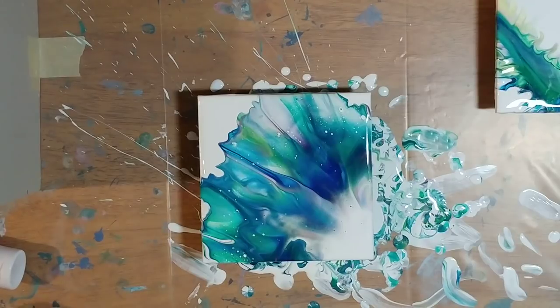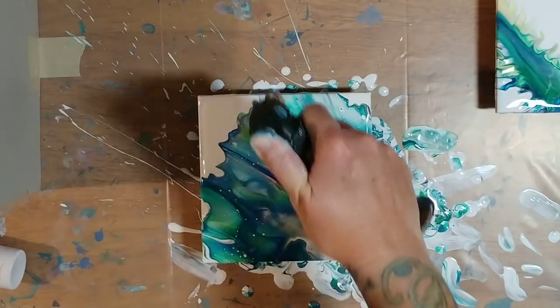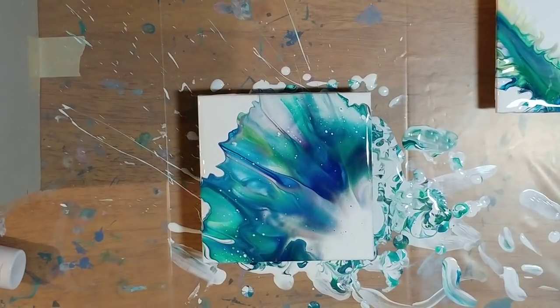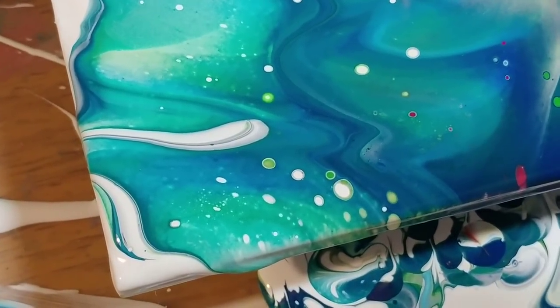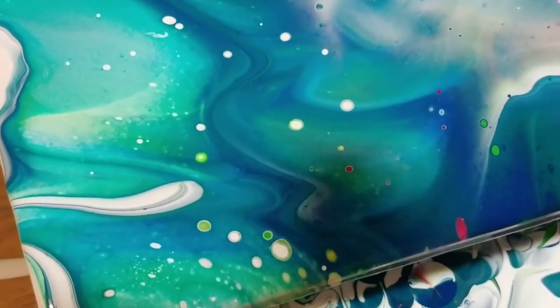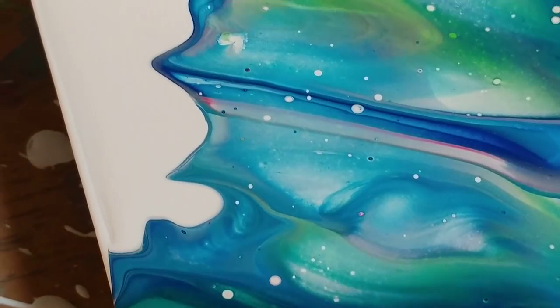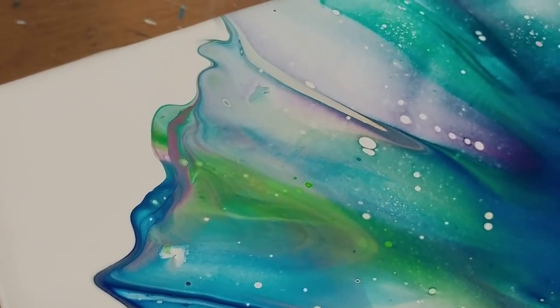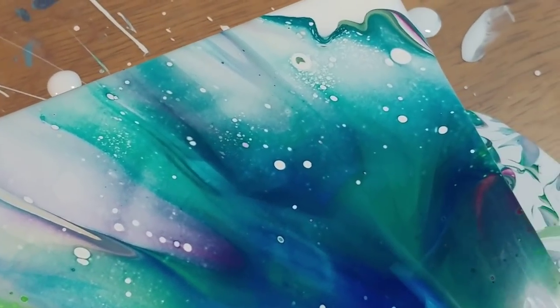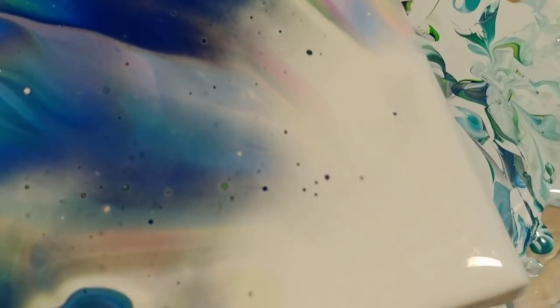I think it's pretty anyway. I hope you guys like it. We're going to torch it one more time because I can see some air bubbles. Okay, and then I'm going to bring you down and show you this one and then we'll show you the other one. You can kind of see the corner of it on your screen. So this is the bottom corner — you can see some pretty cells where some lime green came up through those air bubbles, and then there's a tiny tiny pink one right there. My favorite thing about these is just the way the colors blend together. They look like watercolors to me, and I love watercolors.